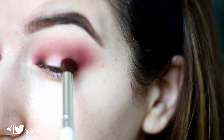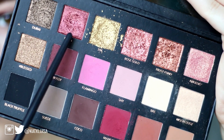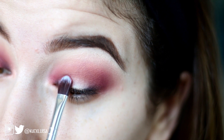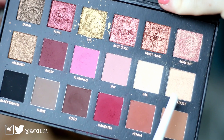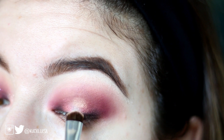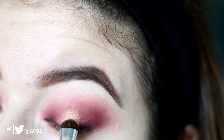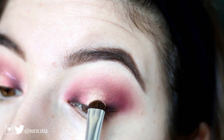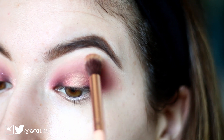I didn't want to put too much black because I didn't want the whole eye look to be black — just a little bit to add some dimension and follow along with the theme. Then I'm going in with Fling using a flat brush, packing that on right where the outer and inner shadows meet. Then I'm going in with Moon Dust with a packing brush right in the middle, and blending that out with the transition brush once again.